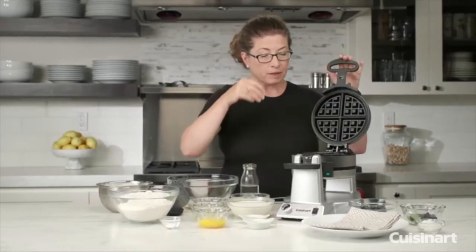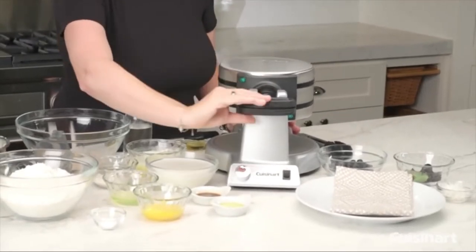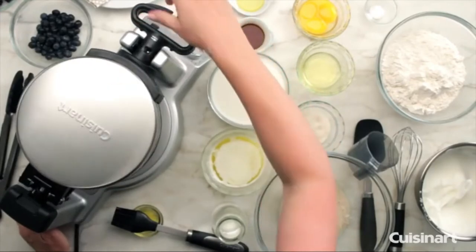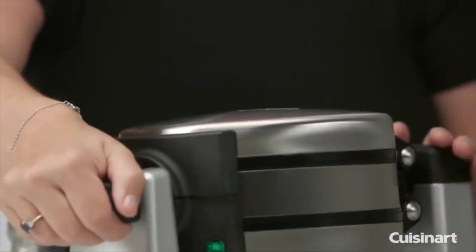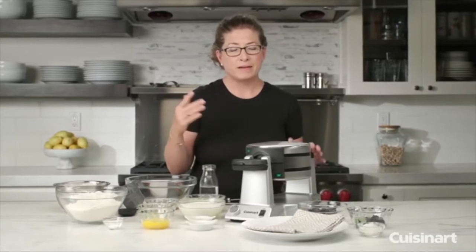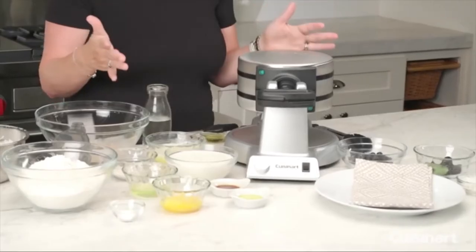You lift up the lid, put your batter right in the middle, close it, and there's a little turn indicator that tells you which way to turn it. You turn it 180 degrees, lift the other side up, then put your batter there and close it. Turning it helps distribute the batter around both sets of plates for the Belgian waffle maker.